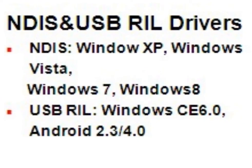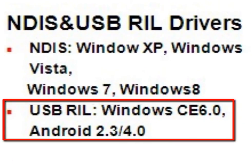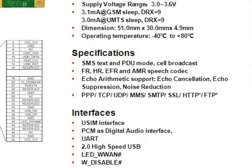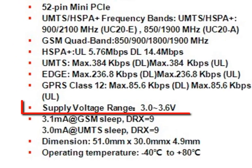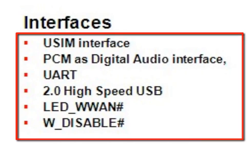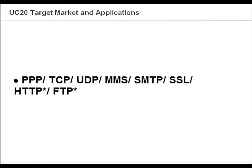UC20 also supports NDIS driver and USB real driver. Here is an overview of UC20 Mini PCIe specification. As UC20 Mini PCIe is developed based on the UC20 module, most of their features are the same. The main differences are the supply voltage and some hardware interfaces. UC20 Mini PCIe supports voltage from 3.0 volts to 3.6 volts, where 3.3 volts is typical.